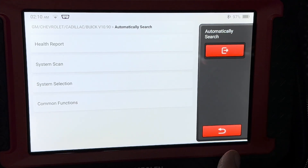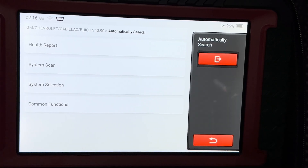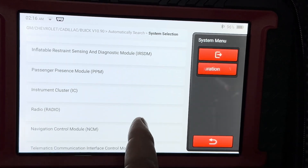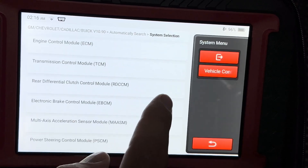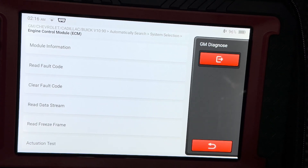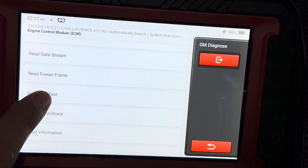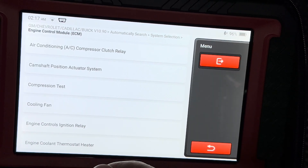Now in the same menu where you have health report, you can go to system selection and individually select each module you want to look at and do different things within each module. We're going to use the ECM as an example. You can get your module information, read and clear codes, and do your data stream from this menu as well.